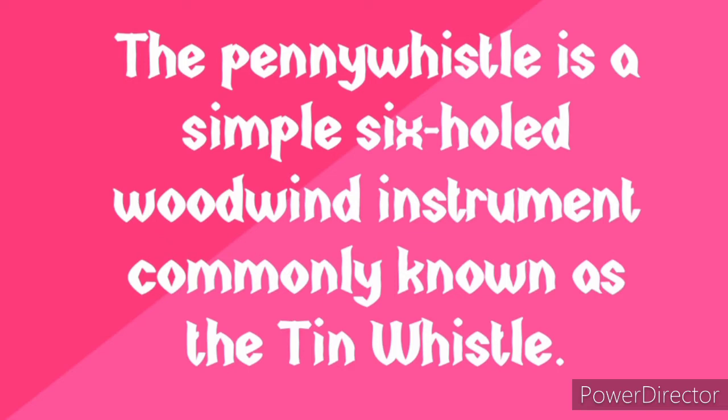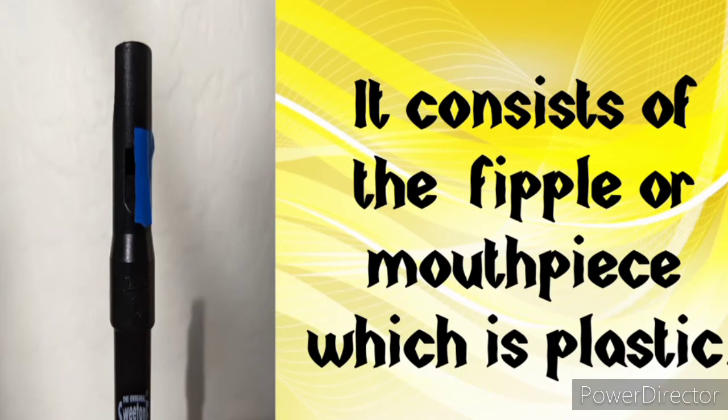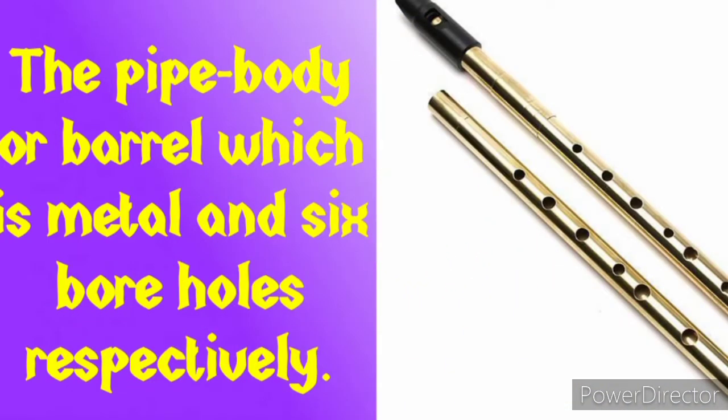The penny whistle is commonly known as the tin whistle, so either name can be used. The penny whistle consists of the fipple or mouthpiece, which is plastic — that is the top part of the tin whistle. It is not called the head; it is called the mouthpiece or fipple. We also have the metal part of the tin whistle that is called the pipe body or barrel. It has six holes respectively.